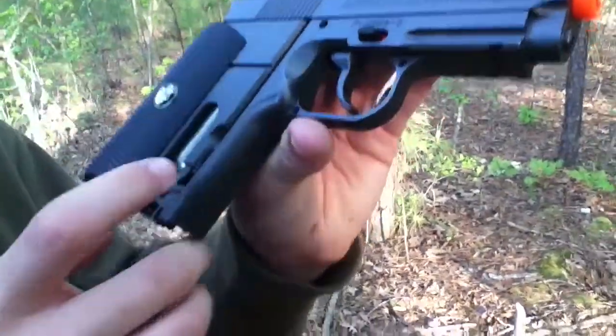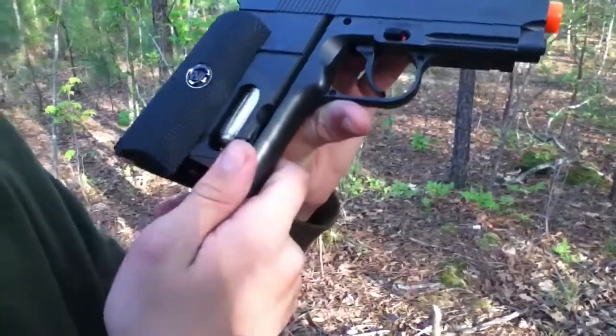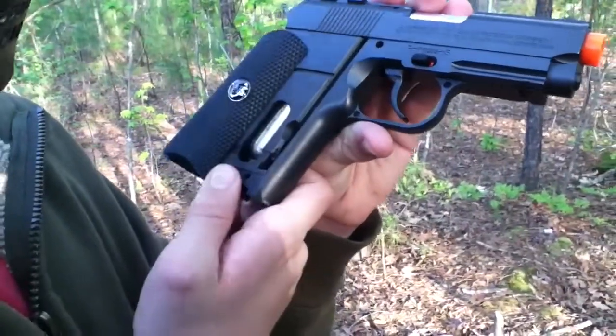Here's the inside. Here's all the BBs. It holds around 10, maybe 12 or 14 — I'm not sure. Maybe you can leave that in a comment.